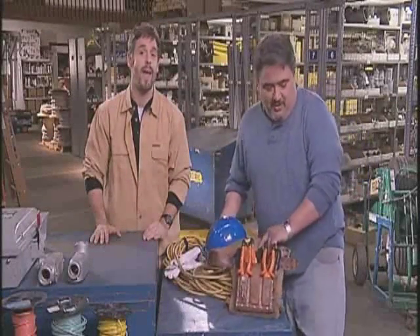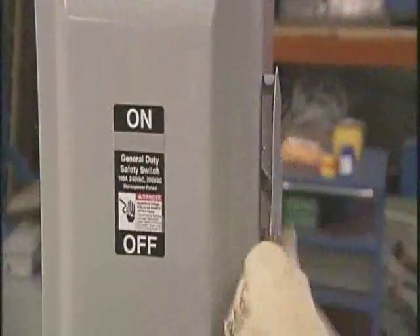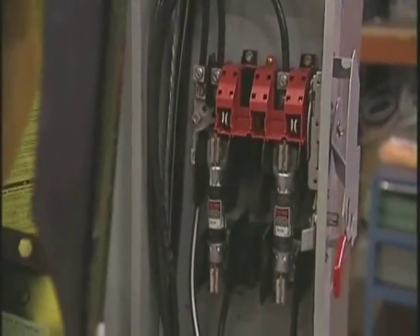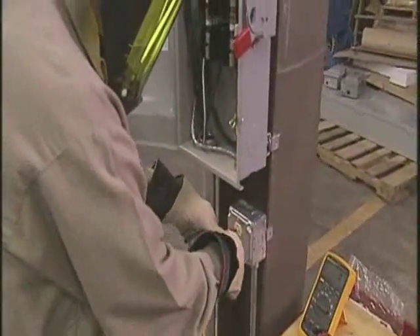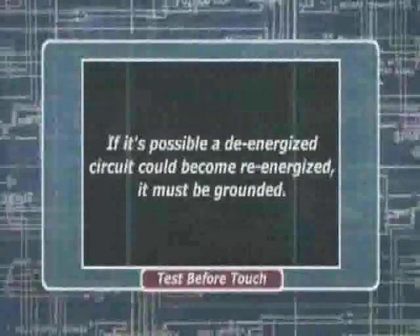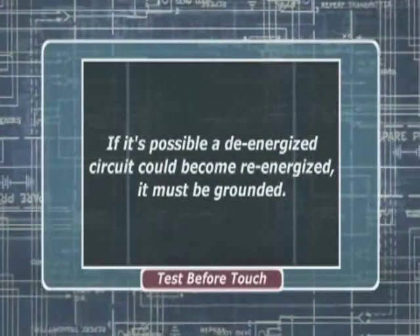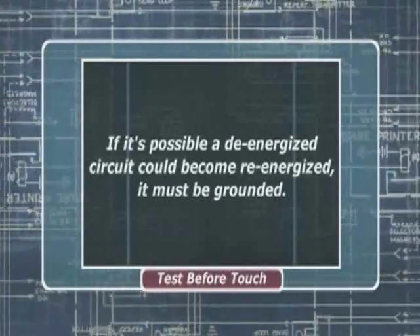Before you get started, slip on your voltage-rated gloves — it's an OSHA mandate. De-energize the circuit by determining all possible sources of electrical supply to that specific piece of equipment you're working on. Break the connection to the source, make sure there are no back feeds, and if it's reasonably possible that the de-energized circuits could become re-energized by another source, they must be grounded before you touch them.